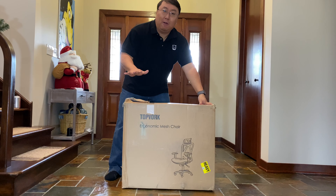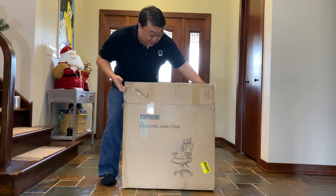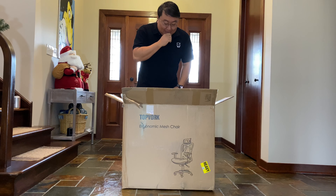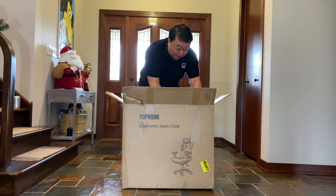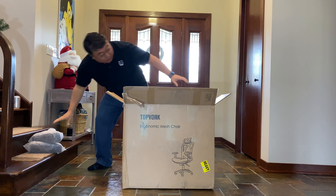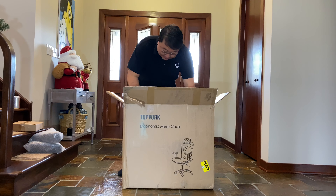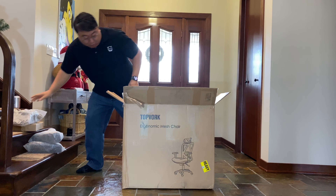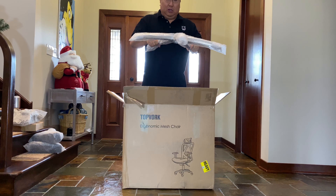I could have gotten a Vork chair, but I decided to get a top Vork chair. So this is kind of your typical office chair. It comes in this nice box and it's pretty big and we are definitely going to have to do some assembly. Everything looks like it's in here, but it is all individually wrapped. So the arms, looks like we have a box of hardware, we have the seat cushions, we have a headrest. This is a pretty complex, pretty in-depth chair with an aluminum base.